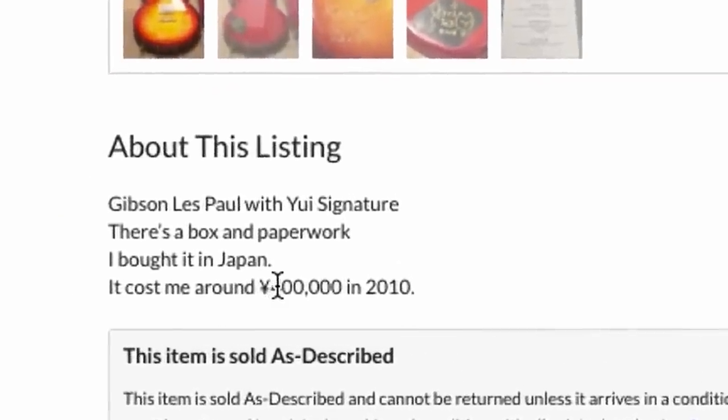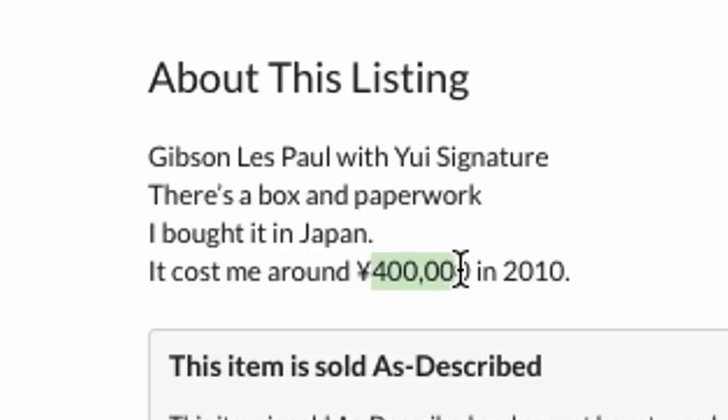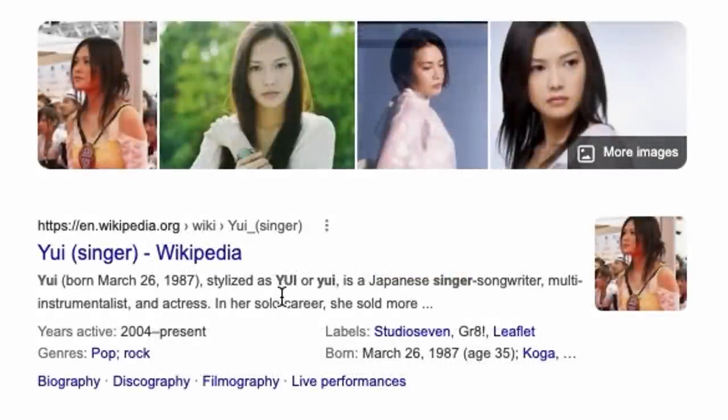Hopefully this guy's lying and he didn't really pay like $4,000 for it in 2010. The signature is supposed to be of a Japanese singer-songwriter, multi-instrumentalist, and actress.